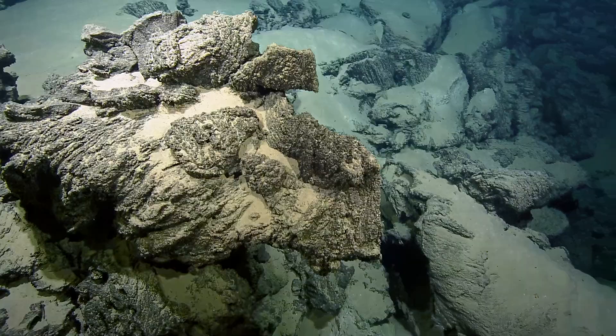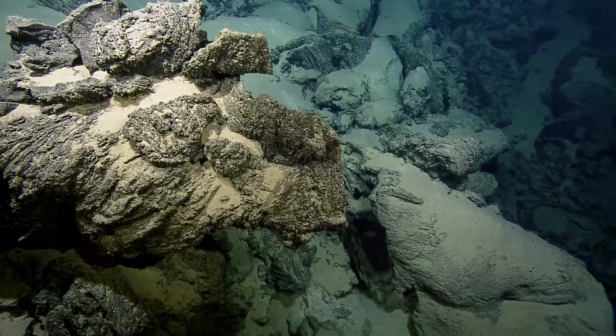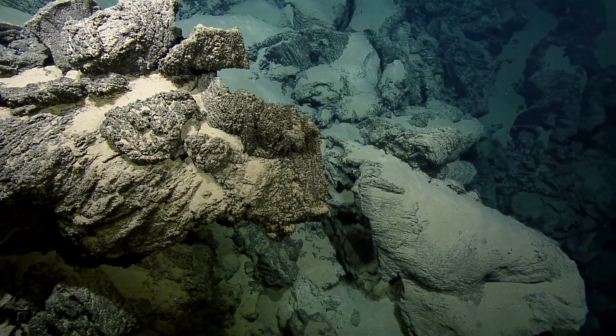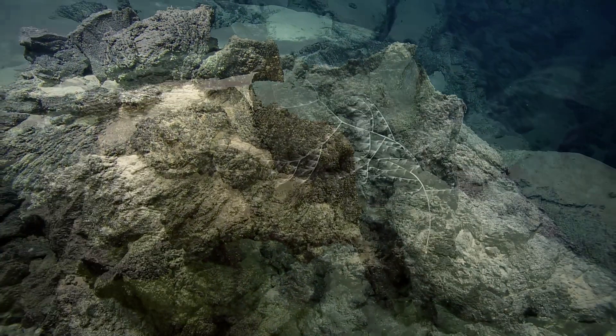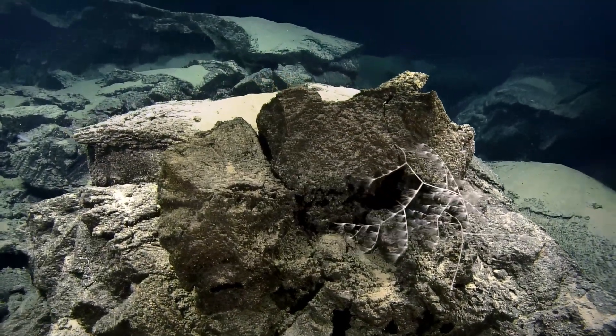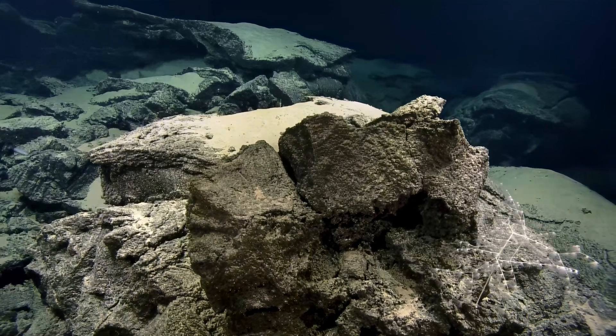We're also trying to get rocks that are in place — not something that fell down a hill from far away. But that little overhang in the distance there might be something easy to grab the upper edge of.